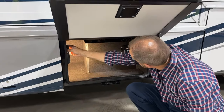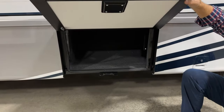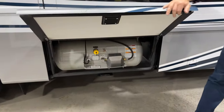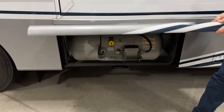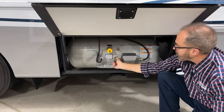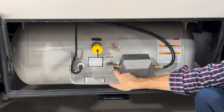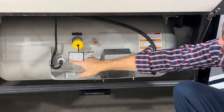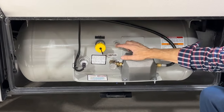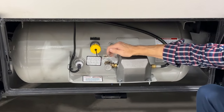In our next compartment forward, we have more storage. Our LP tank is in the front compartment — you'll notice there's no lock here; that's kind of a safety feature, RVIA standard, so that in case someone smells LP, they can always come in here and turn the valve off, which is clockwise. If you're going to operate any of your LP appliances, you'll want to have this turned on or opened counterclockwise. There's a gauge here to tell you how full your tank is. If you happen to smell LP, always remember to close this valve clockwise.